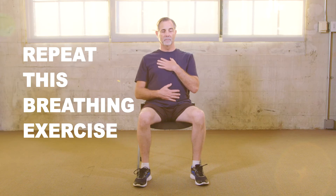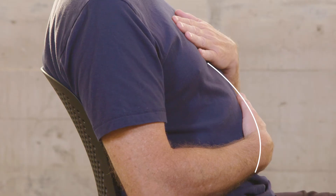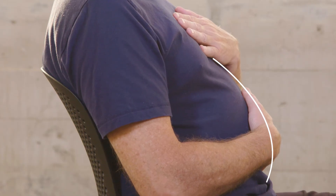Repeat this breathing exercise. As you breathe in, fill up your lungs as much as possible and feel your stomach rise — two, three, four. Exhale: two, three, four — completely pushing out as much air as you can and feel your stomach fall.